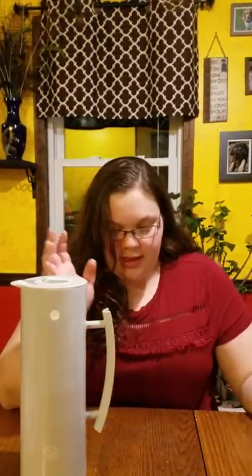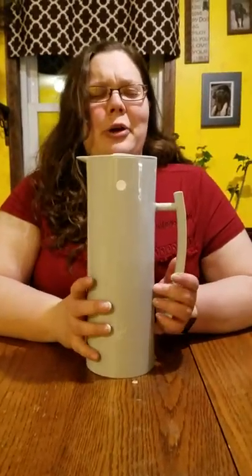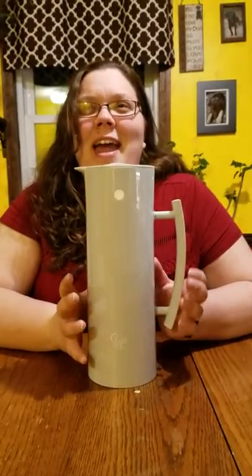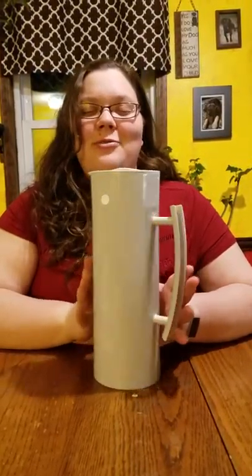I have an electric tea kettle, so what I do is put the hot water in that, because this teapot cannot go on the stove. They do have an all-glass teapot that can go on the stove — I don't have it yet but I really want it. This is great for getting the water hot and steeping the tea for a little while, and then I pour it into this carafe.